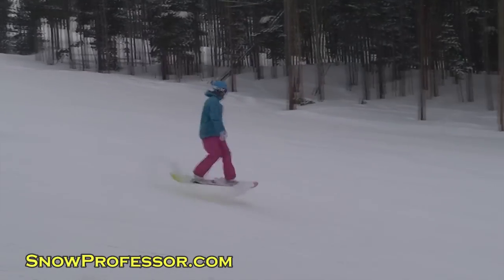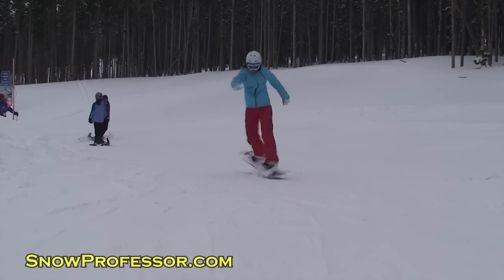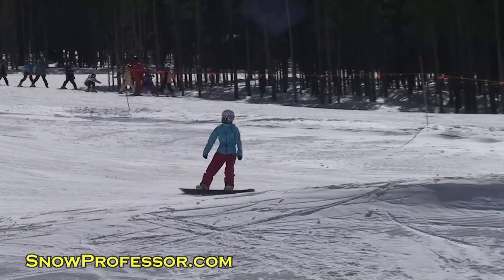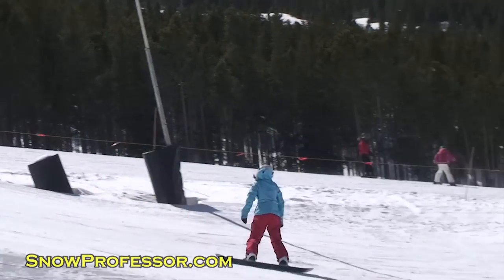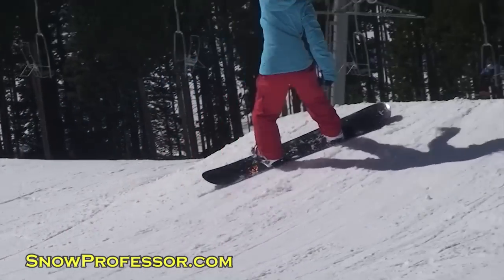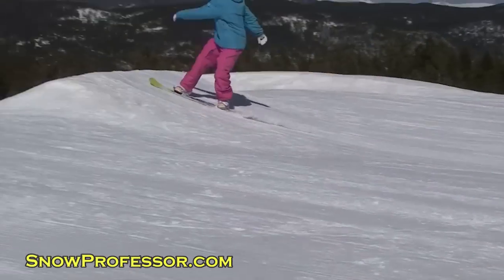Keep your head pointed downhill and swing your snowboard, hips, and shoulders around. You'll land going switch looking downhill. Frontside isn't my preferred spin direction and I have a hard time, but I find they're much easier when I start going switch. If you're having trouble, the motivation to land regular may just help you complete the rotation.